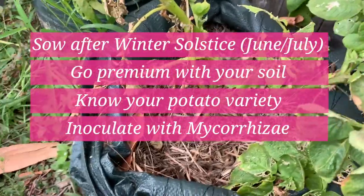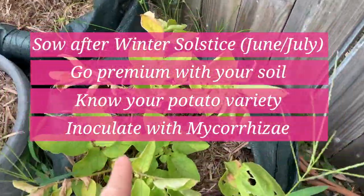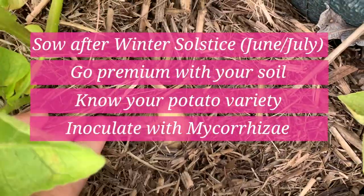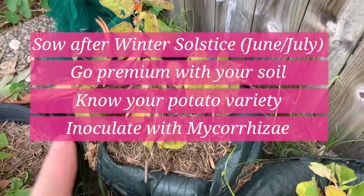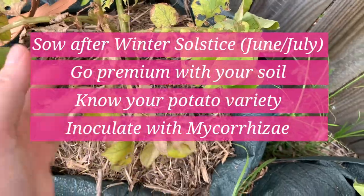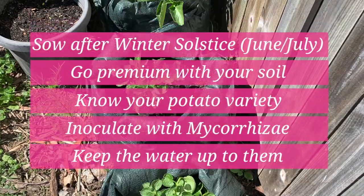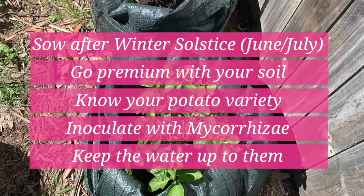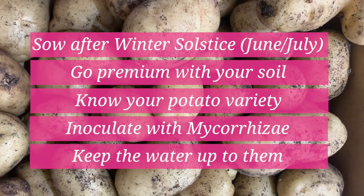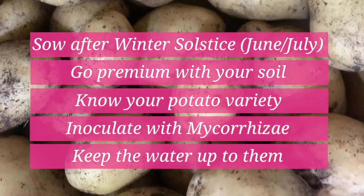Fourth, inoculate with mycorrhizae — this is mainly relevant if you're using pots or containers. It gives that boost, helping the plants form a symbiotic relationship with the fungi so they can get everything they need. Finally, keep the water up to them. We got potato scab because we didn't water when the tubers were setting. They don't like humidity but they still need water, so make sure you keep the water up to them.